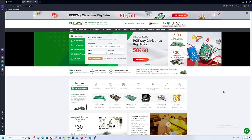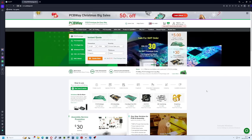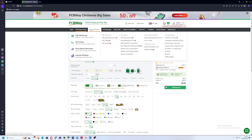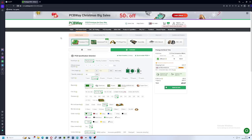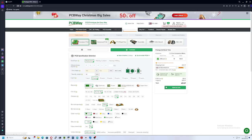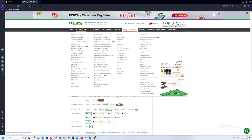Thank you to PCBWay for sponsoring this week's video. Not only are they a fantastic company to deal with, but they offer incredibly fast build times of just 24 hours with delivery to the UK of just two to four business days at a very competitive price. They don't just offer PCBs or PCB stencils — they also offer CNC machining, 3D printing, steel metal fabrication, and even injection molding. Head over to PCBWay.com and check out what they can offer for you and your business.